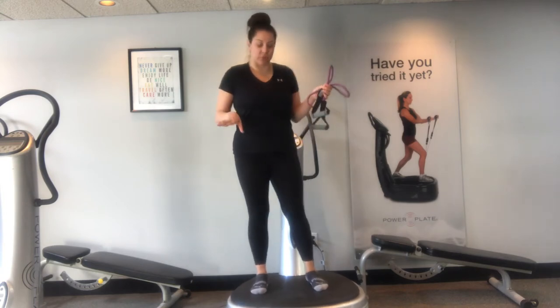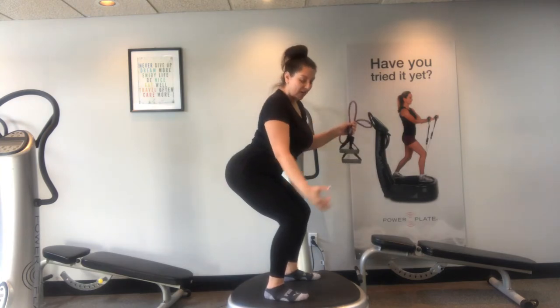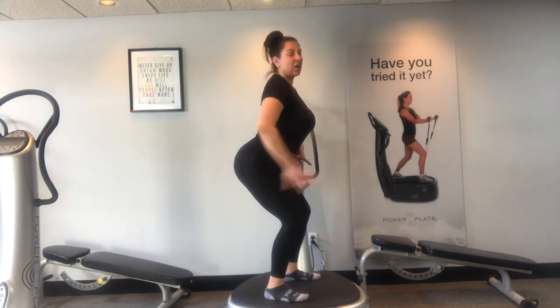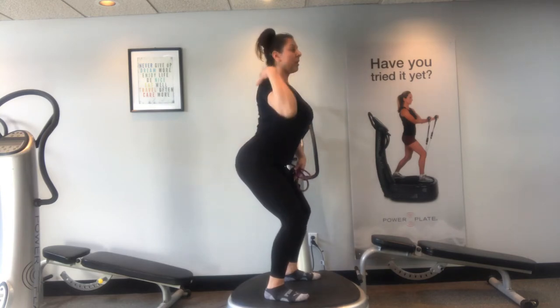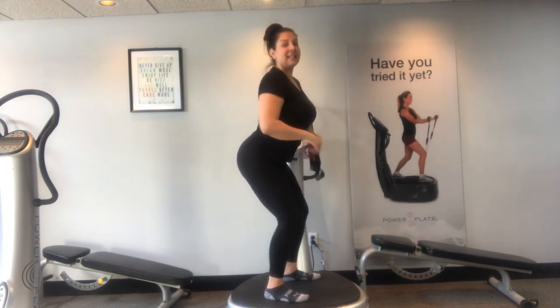A few housekeeping rules. We're going to do some squats and when we squat we want to make sure we're like sitting in a chair. We want to keep the knees above the ankle. We want to make sure that the small of the back has a nice arch. We don't want to put any pressure on the lower back — we want to focus on just the glutes and the thighs. Make sure the shoulders are rolled back so we have a nice long elongated spine.